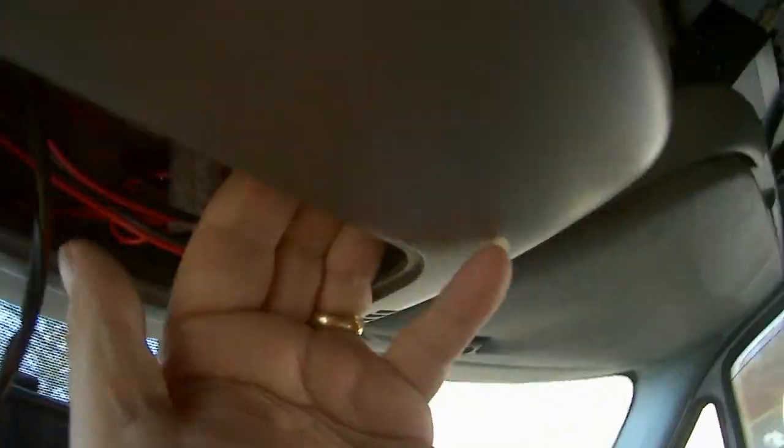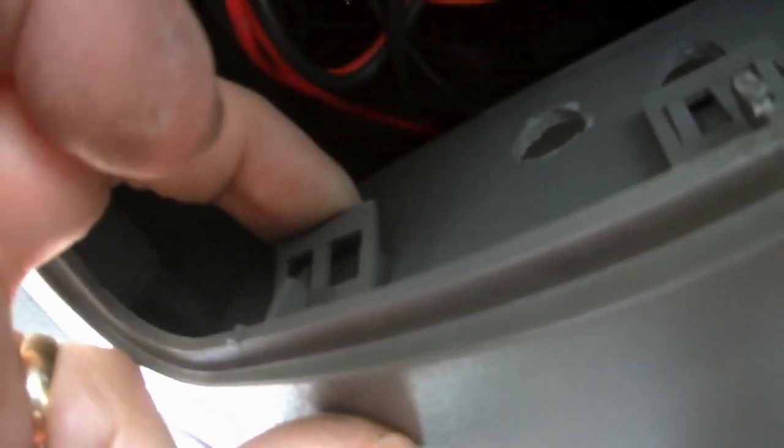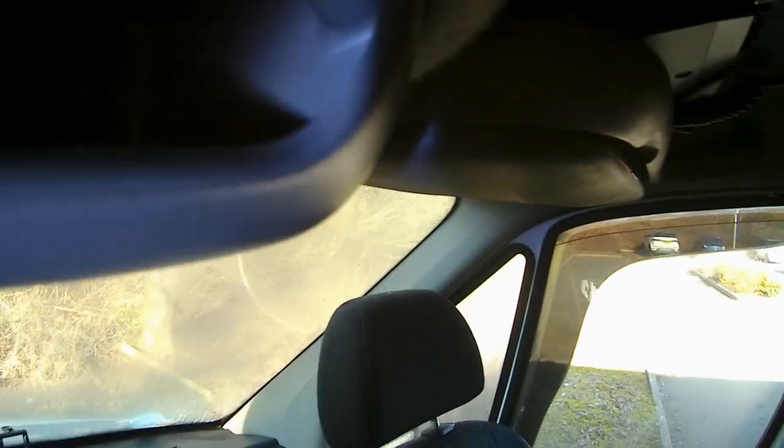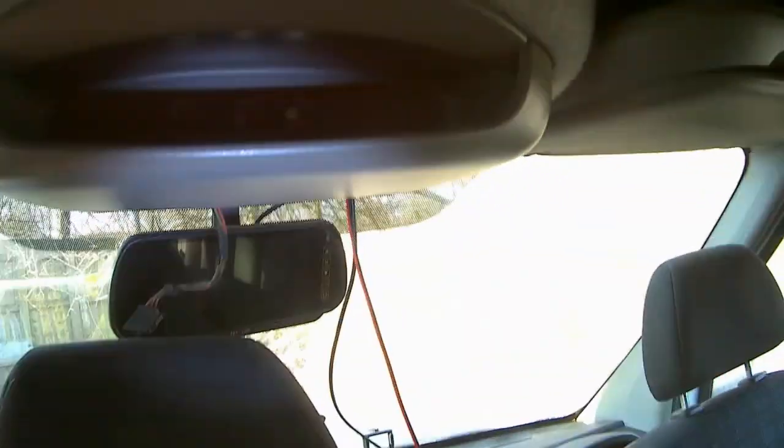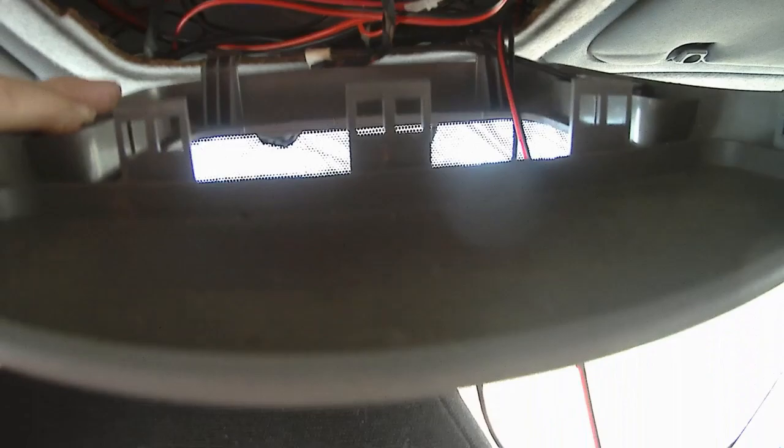Just behind here there are three little clips - one here, one here, and one here. These have to be pulled this way slightly to undo them and take this cover off. Inside here you've got to put a little piece of metal in that hole to push the clip and release the front clip, and there's another one on the other side. Now I'm pulling this down - you can see the little clip on this side and on this side, and the three identical ones at the back - and then this whole thing drops down.